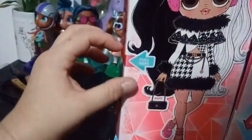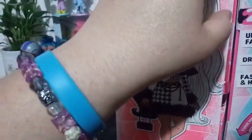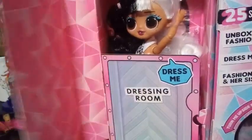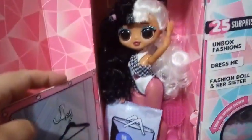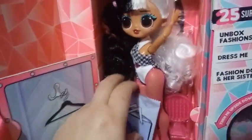Anyhow, the way to open this up — there should be a little thing here where it says 'pull here.' Pull that open, and here is Dolly. She's saying 'dress me' in her dressing room. Guys, she's got that whole thing — it's almost like this is what Cruella used to look like when she was younger.